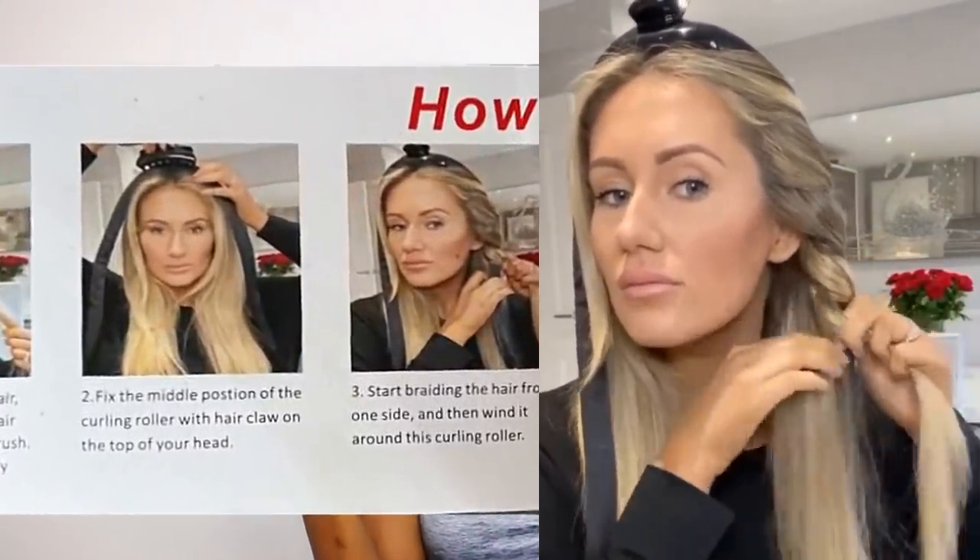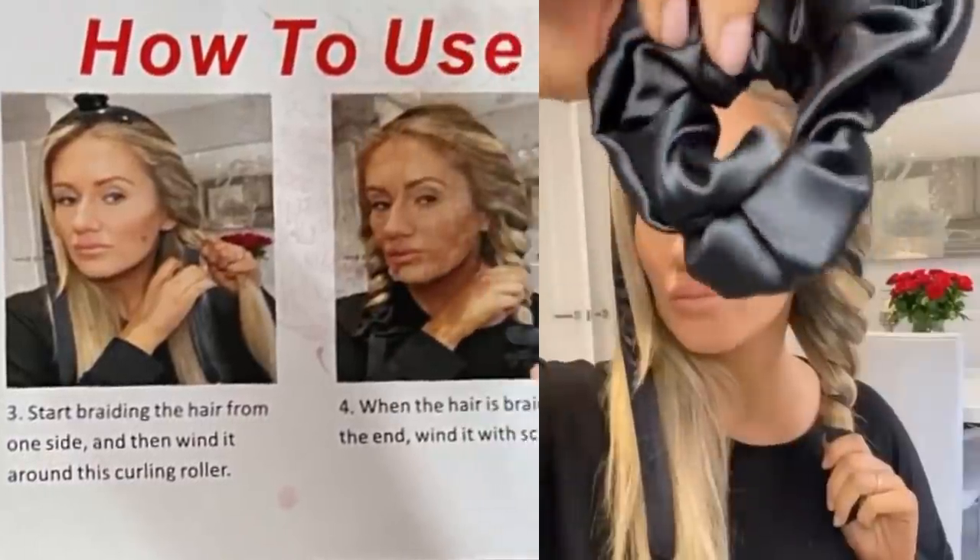Start with slightly damp hair, fix the middle position of the curve on the top of your head, start braiding the hair from one side and then wind it around. So in the package we have two scrunchies to hold the ends of your hair onto the roll-up, and we have a claw clip which is really going to come in handy — outside of this tutorial too.